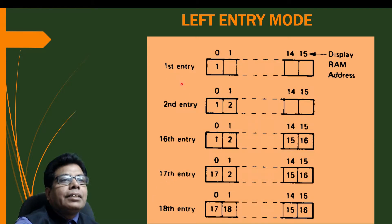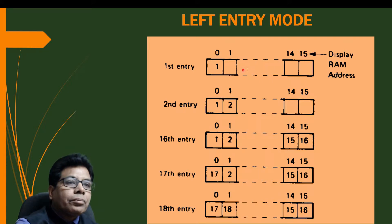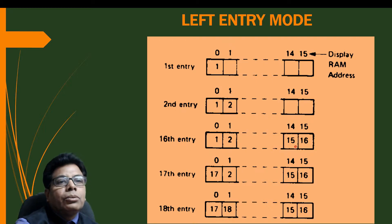Looking at the left entry mode diagram: the first entry is stored at address 0 at the left-most position. The display RAM has addresses 0 through 15. The second entry shifts the first to the right, and so on up to the 16th entry at address 15. Then the 17th entry goes again to address 0 at the left-most position, and the 18th entry goes to the second position. That is the left entry mode.